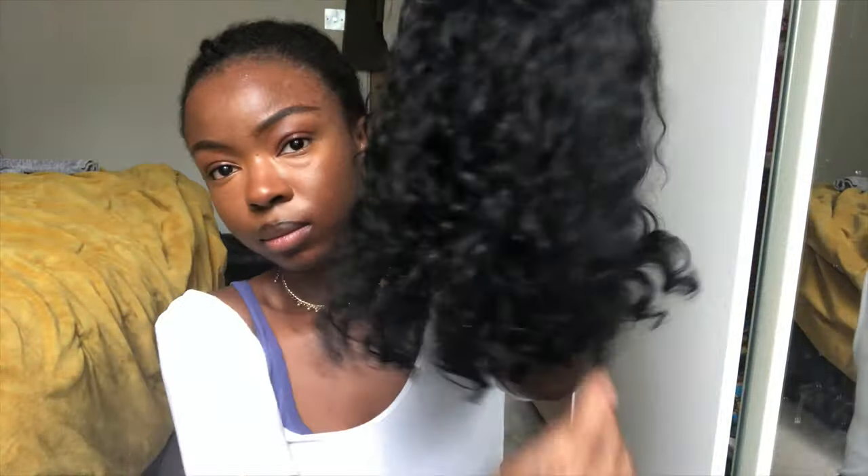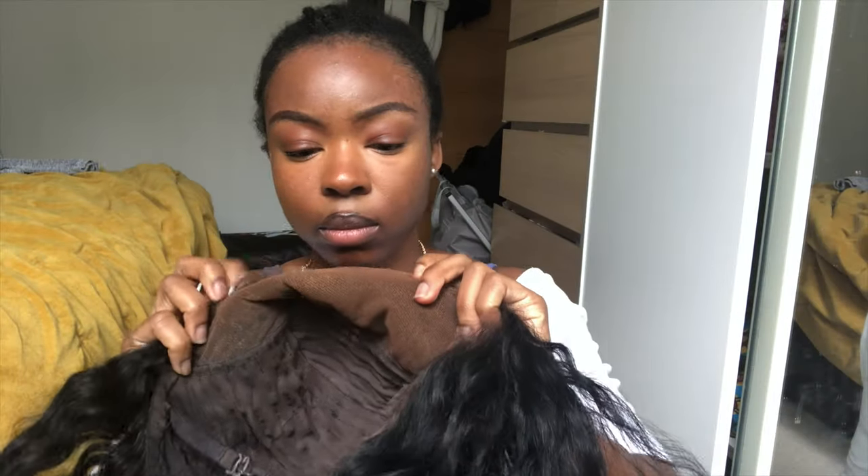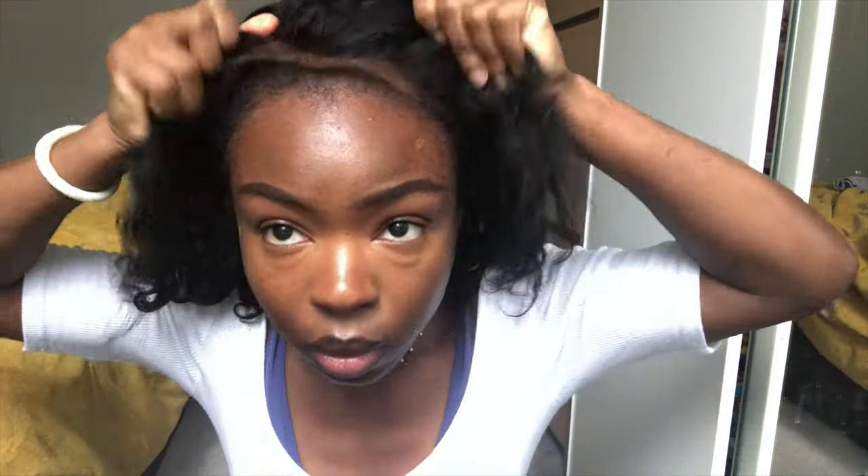The wig does come with installed clip-in combs, but I cut those out because they hurt my hair. As you can see, I put foundation on the lace to blend it with my skin tone, though it was still a bit too dark — I think because I accidentally got some dye on the lace.